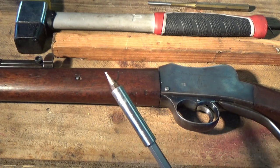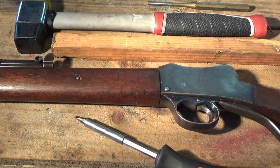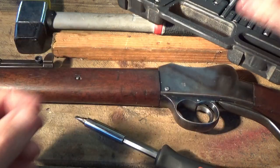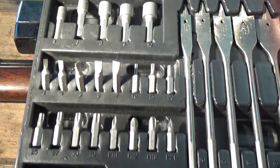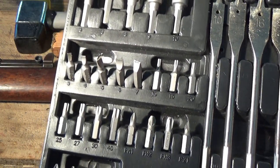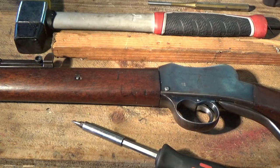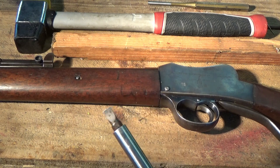Get one of these hollow ground tip screwdrivers because they won't destroy the edges on the screws in the guns. For an old gun like this, or any antique gun, you don't want to be screwing up the screws - because they're difficult to replace. Get yourself a kit with a range of hollow ground tips for different screws. You want to get it to fit as tight as you can into the slot, and clean the inside of the screw head out first so the tip will drive right down deep into the bottom of the socket.